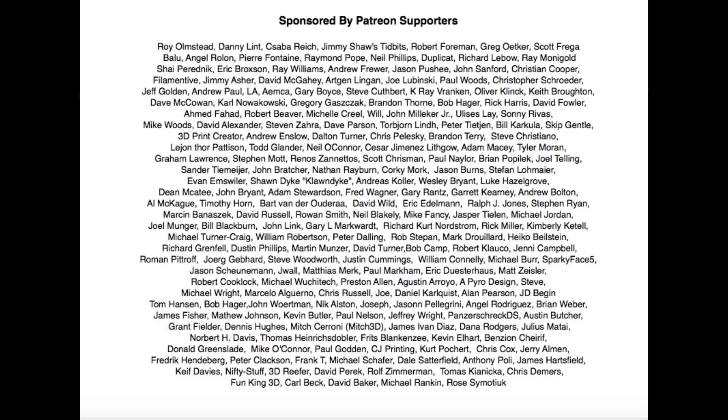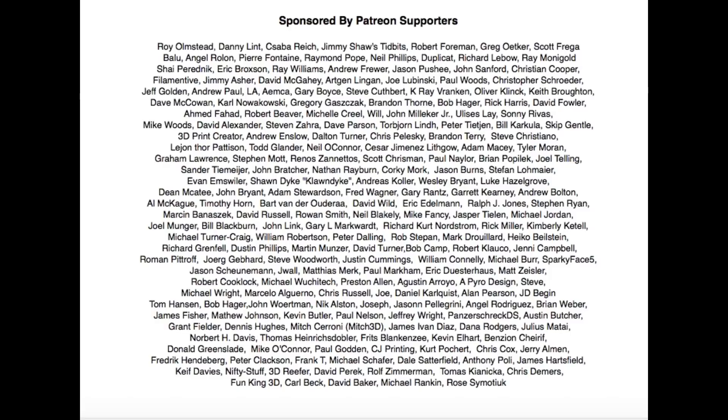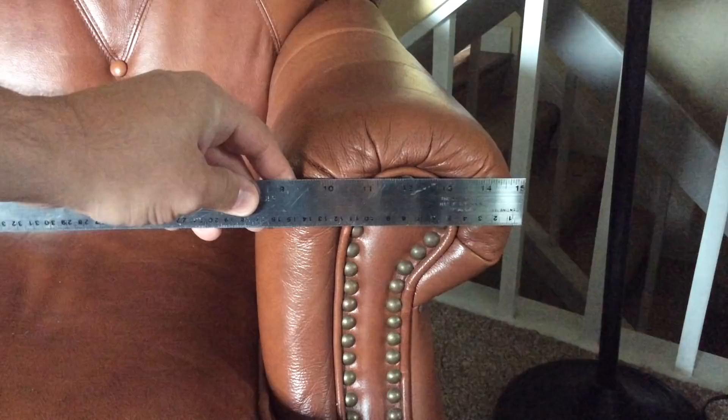Filament Friday is brought to you every week by the generous donations of my Patreon supporters. The arm cup holder is actually really easy to make.